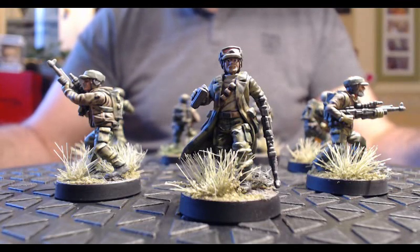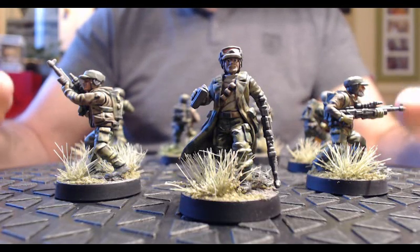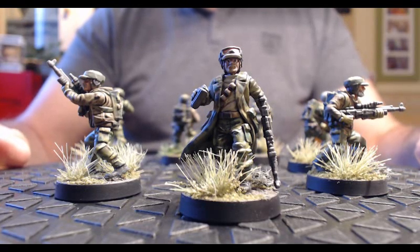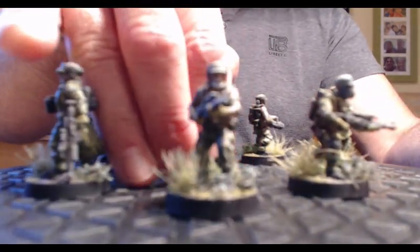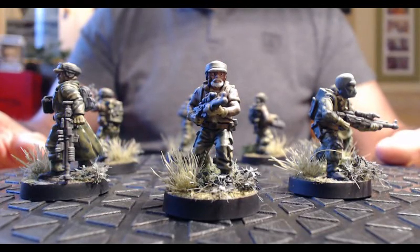J'essaie de mettre la caméra vraiment proche pour que vous puissiez voir au mieux les figurines et le rendu de la peinture, la tenue de camouflage. Excusez-moi si je mets parfois la main devant les figurines — c'est lorsque je tourne le plateau. Voici donc le commandant d'unité en premier. Je fais tourner les figurines une par une pour que vous puissiez voir. Au niveau des socles, j'ai joué sur pas mal de verdure, buissons, herbe haute, avec différents contrastes sur les couleurs des herbes.